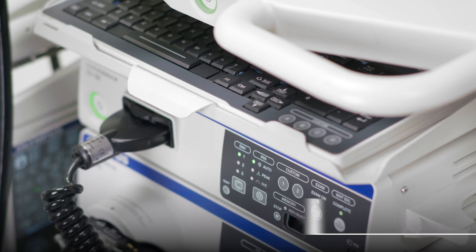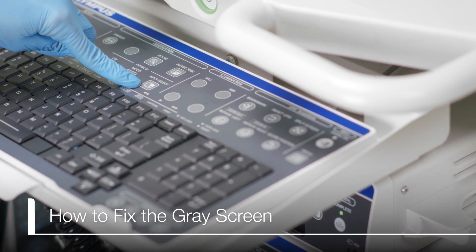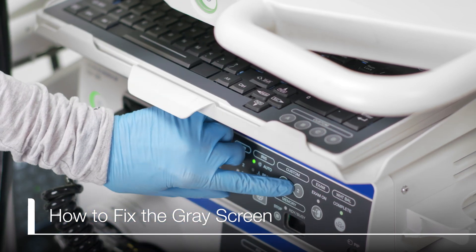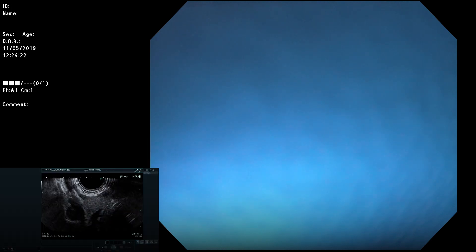If the sub-screen appears gray, press either the Input Select button on the CV190 keyboard or the Custom 2 button on the front of the CV190. The system will flip through the different input options each time either of these are pressed. Continue to press one of these buttons until the ultrasound image appears.